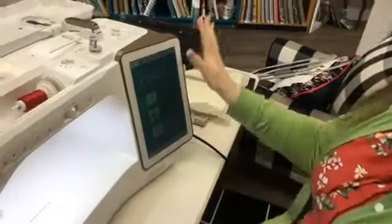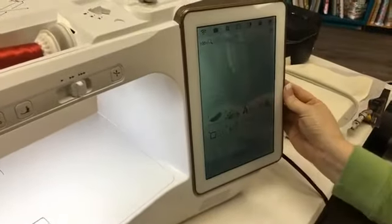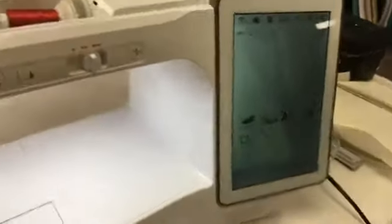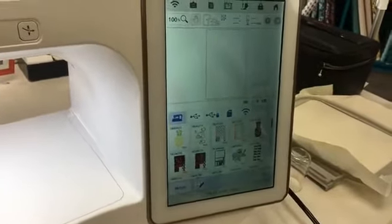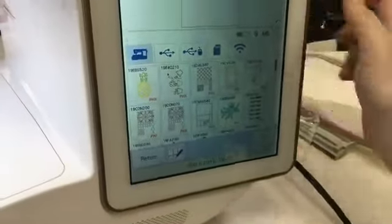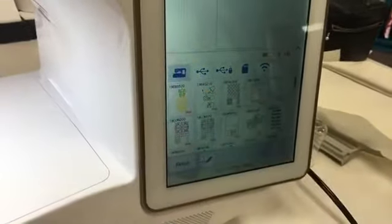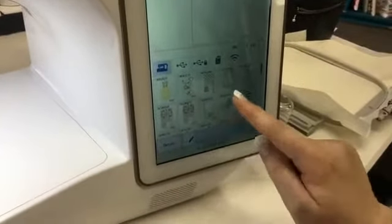There we go. Now here's our main screen — go ahead and go into embroidery and then go into the pocket. You can see there's a whole bunch of designs, but none of those are the ones from my jump drive. This little part right here is highlighted — those are the designs that are already saved to the machine.